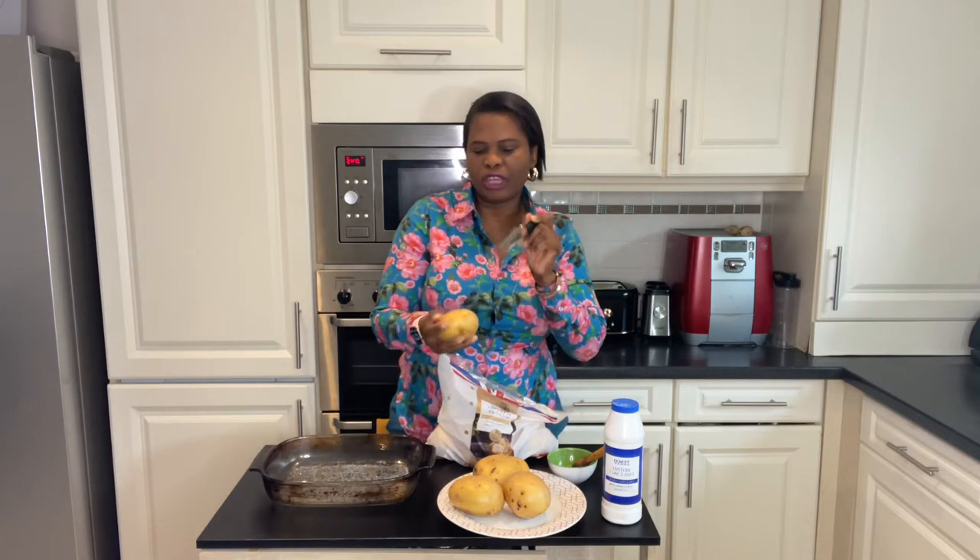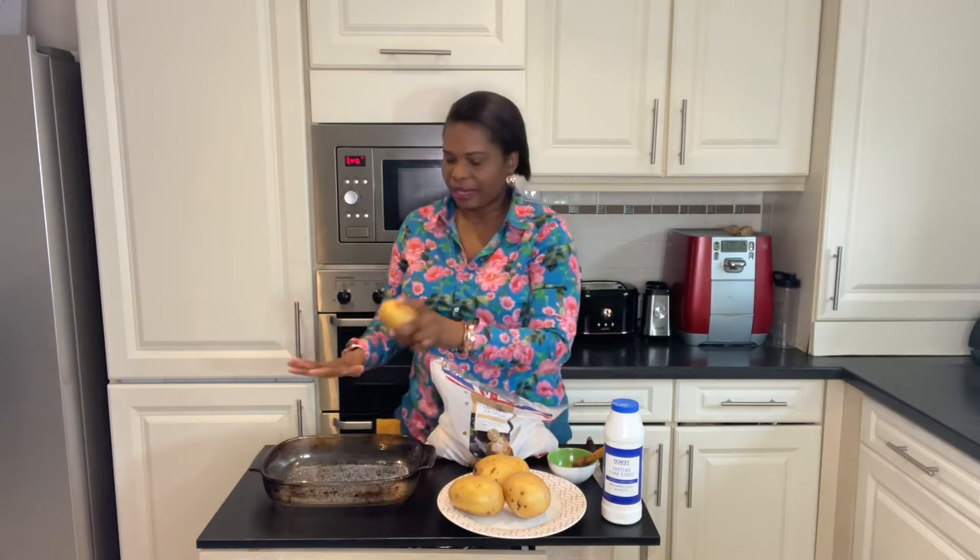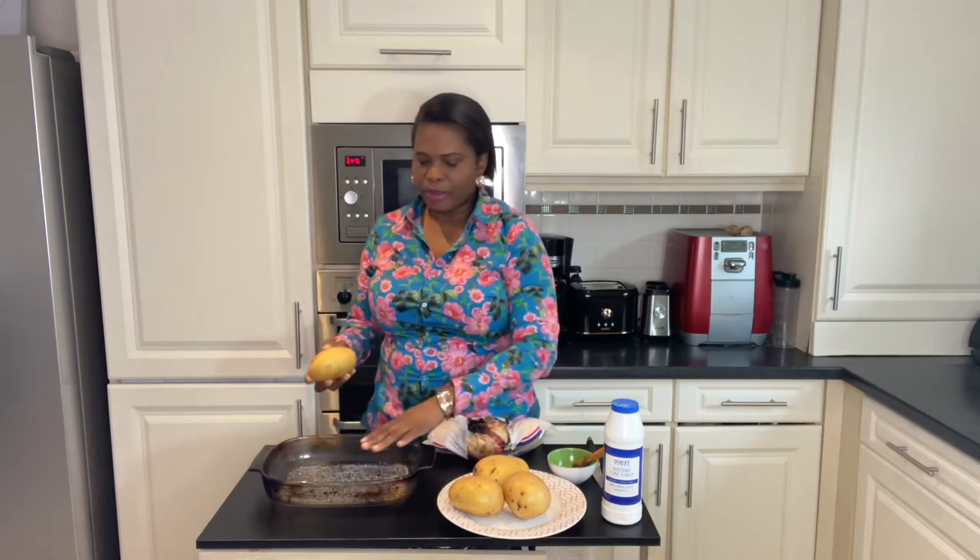Make the incisions about two centimeters deep around the potatoes. This is just to make sure it doesn't burst — the steam has an outlet to escape during baking. After that, you can bake on a roasting dish or a baking tray with a base of salt or without salt.